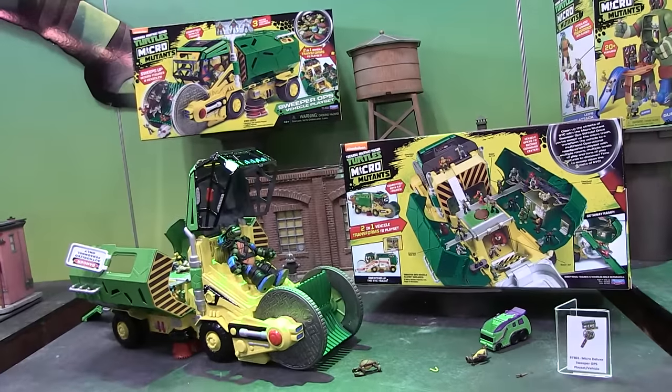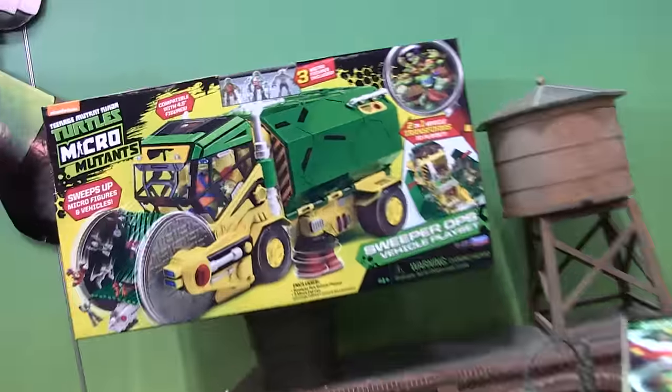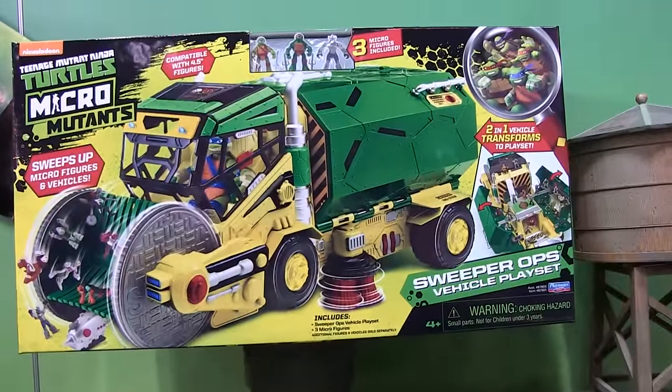Well, it looks like sometime soon we're going to be getting a brand new vehicle called the Sweeper Ops. I guess it's Sweeper Ops — I think it's some kind of a play on words, a pun.